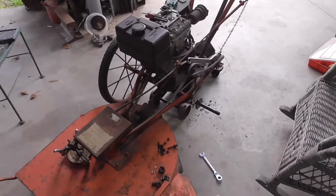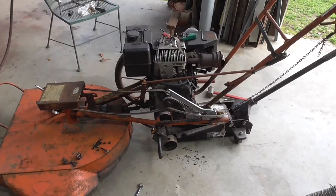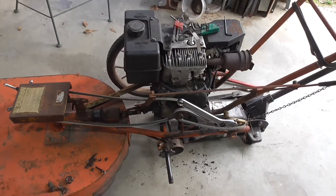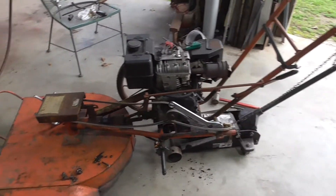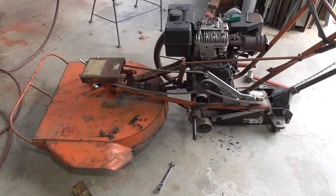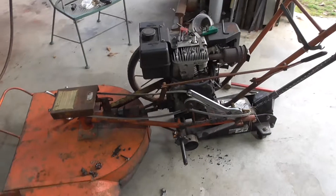I hadn't planned on making a video out of this, but this is turning into a major ordeal, so I figure somebody might be able to benefit from watching me flail around with this thing. This is my DR Field and Brush Mower. Bought it brand new back in 1992, paid about $850 for it, and it's one of the best pieces of machinery I've ever owned. It's phenomenal. Still using it to this day — or was, until all of a sudden it stopped.